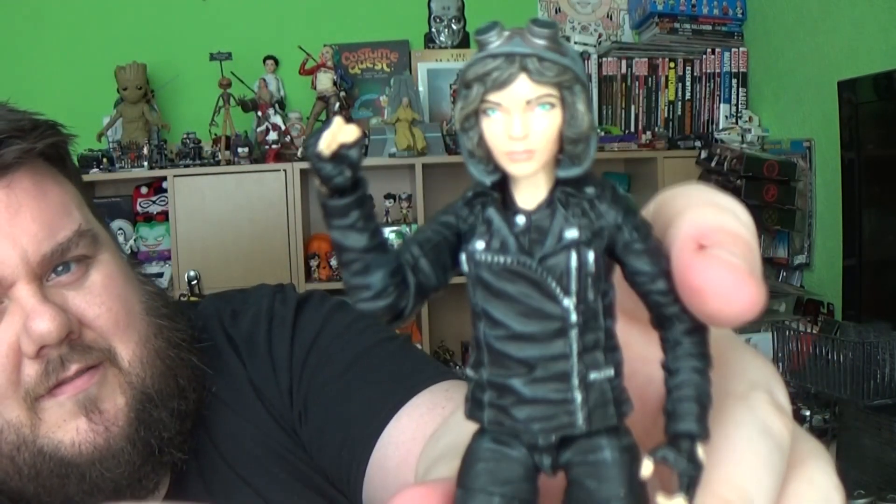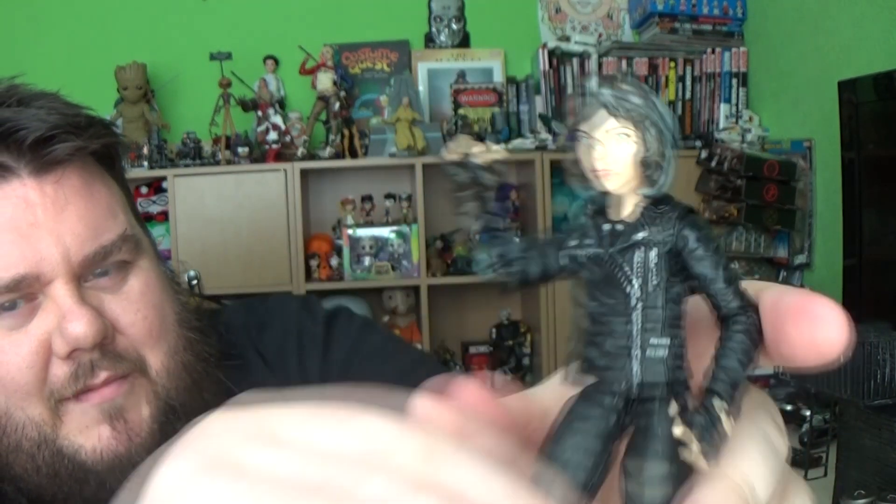Now that I own the Selina Kyle figure, there's a little bit of me that wants to go find the Bruce figure, because I know there is one to go with her — that would be awesome. I might collect more of these. I think they're really cool. I would like a Riddler, because he's my favourite character so far in that program.